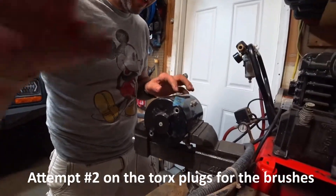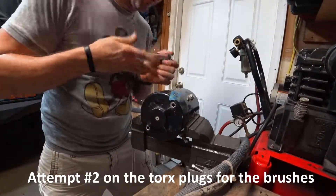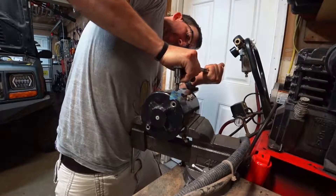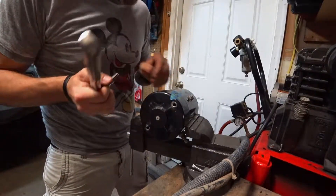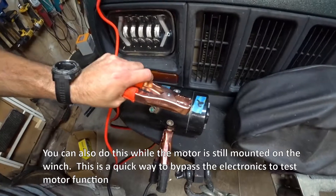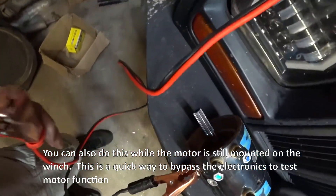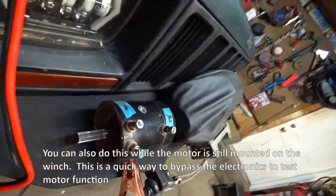This right here is the bottom brush — one of the brushes — this is the access point, and I've been trying to get this thing off. I don't think I have the right torque. So I'm going to attempt jumping this. Everything's hooked up to my battery. All the leads are dead. So I think the motor's shot on this one. I'm just going to go ahead and price a new motor — see what they're going for.